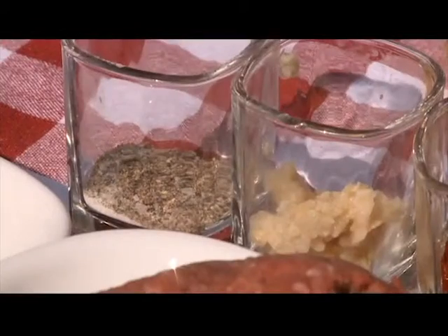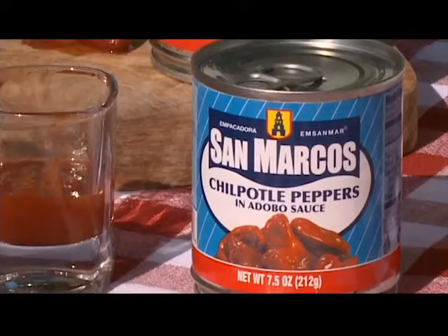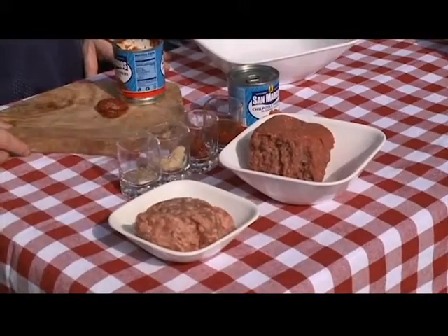So what else do we need? We're going to have a little garlic, salt and black pepper, Chipotle peppers, and the adobo sauce that it comes in. Now, these two things are very important — they're great. All right, so let's put it all together.